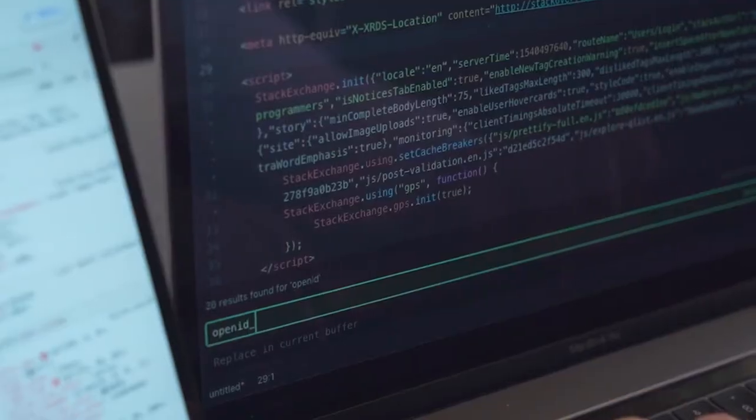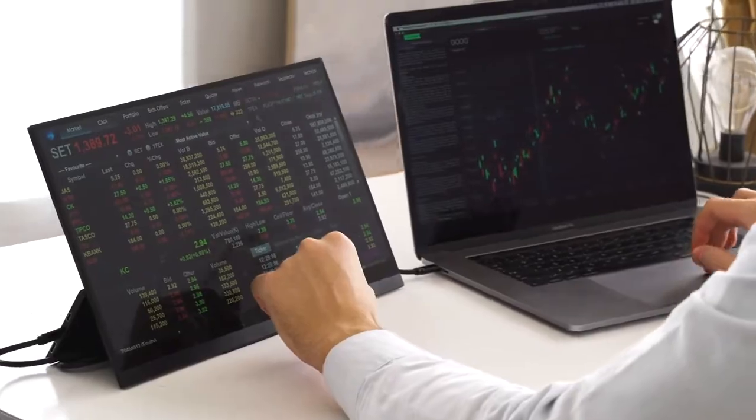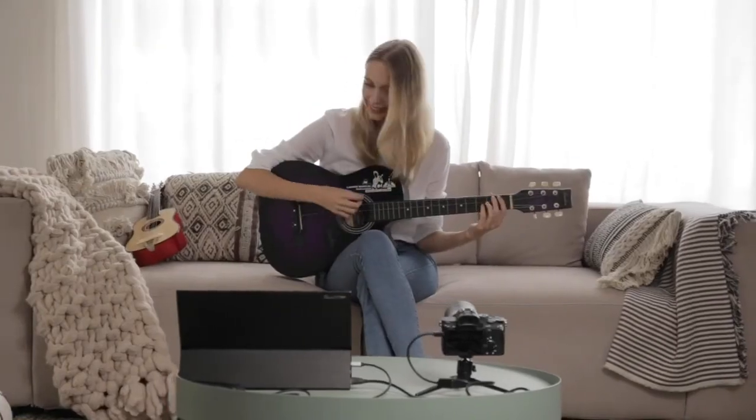Sculptor portable monitor is more versatile, portable and functional. It is a unique and outstanding monitor that gives you a more comprehensive mobile display solution.